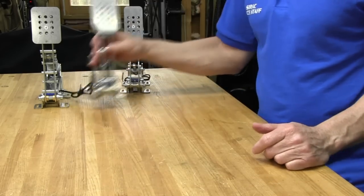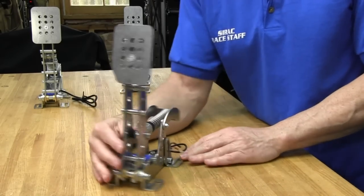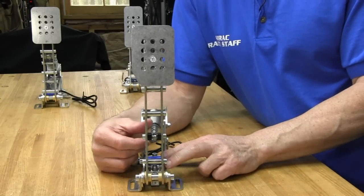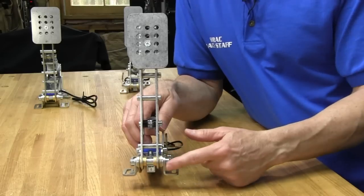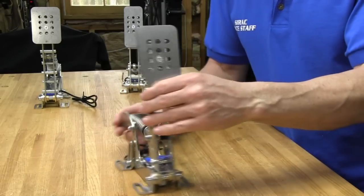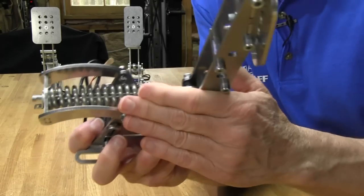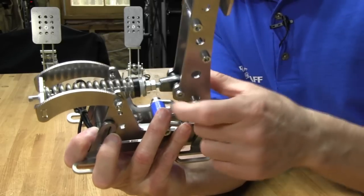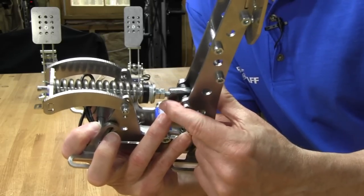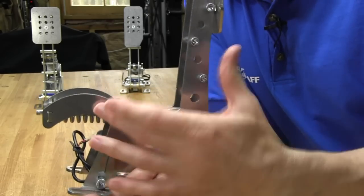Now let's take a look at the clutch, which has a unique design. It's very much like the throttle except the face is different — it's got a little notch cut out. All three pedal faces are actually different. It has the same brass bushing in the front and the same load cell setup on the bottom. We also have a way to preload the springs with the two nuts in a locking configuration. There's also an adjustment for moving the swing arm — the further you move it up, the easier it is to press the pedal down; the further down, the harder it gets.